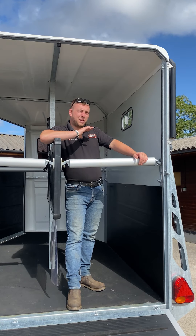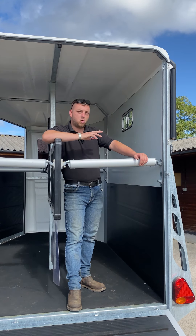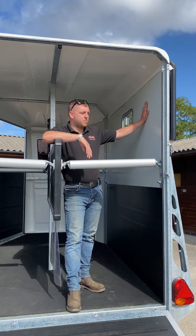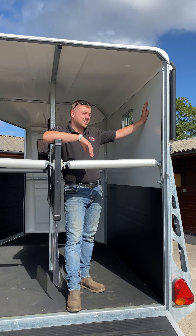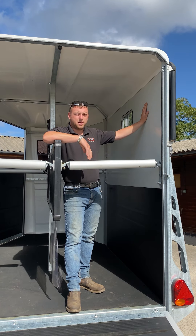The Ecotrek Apollo is a completely timber free construction. There's no timber in the ramps, the floor or the walls. The walls are made from a 20mm composite panel. It's lightweight and remains very, very strong, enabling you to have a higher carrying capacity.